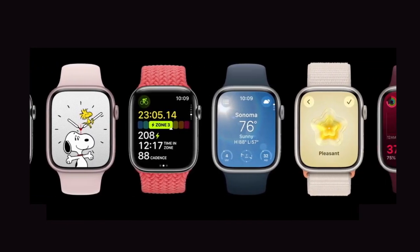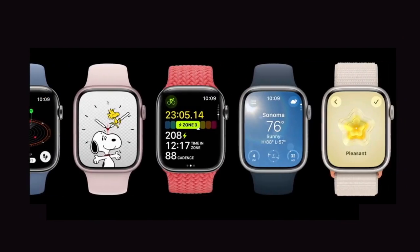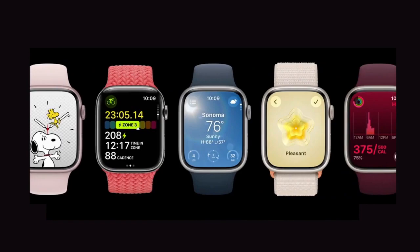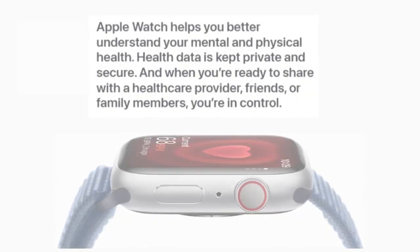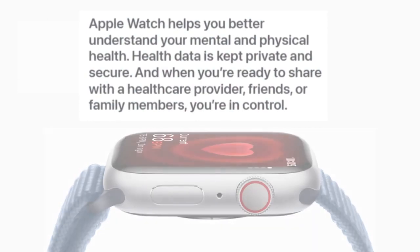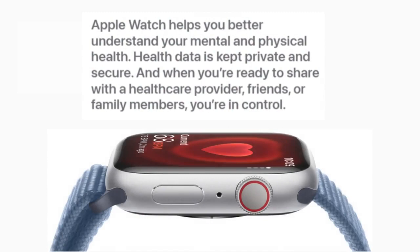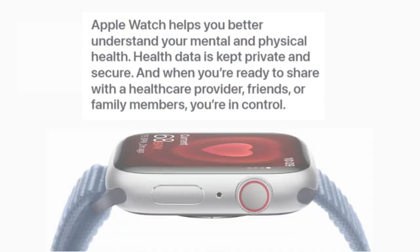The watchOS 10 update brings more to your screen than ever before. Virtually every app has been totally redesigned to give you more information at a glance. Apple Watch helps you better understand your mental and physical health. Health data is kept private and secure, and when you are ready to share with a healthcare provider, friends, or family members, you are in control.